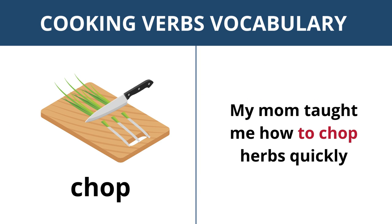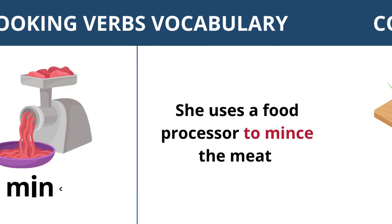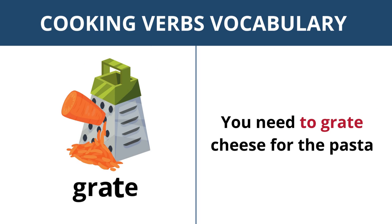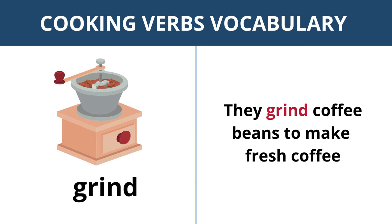Chop — my mom taught me how to chop herbs quickly. Mince — she uses a food processor to mince the meat. Grate — you need to grate cheese for the pasta. Grind —